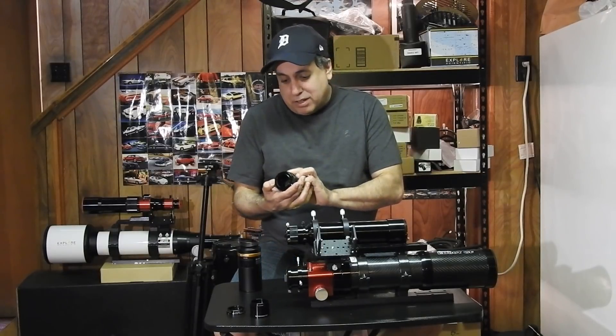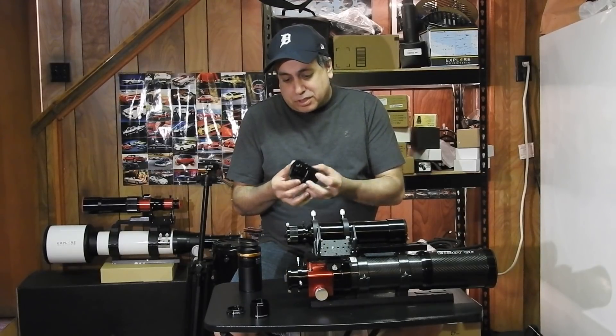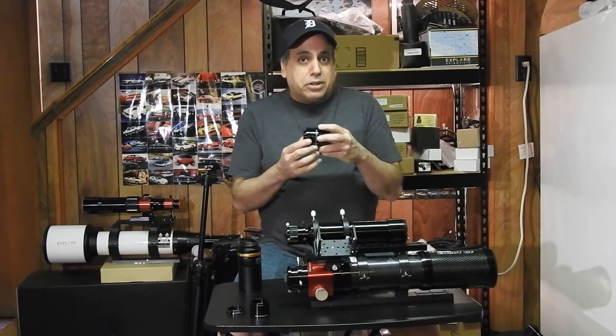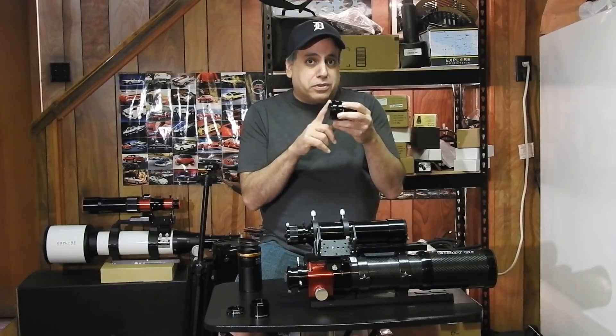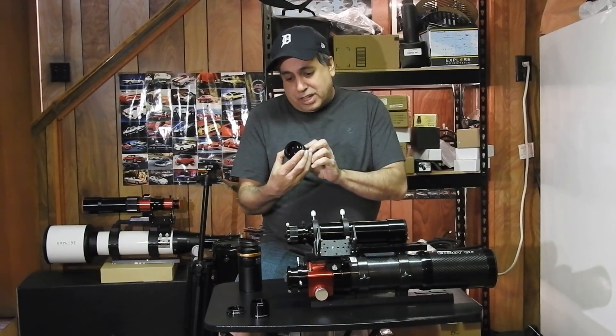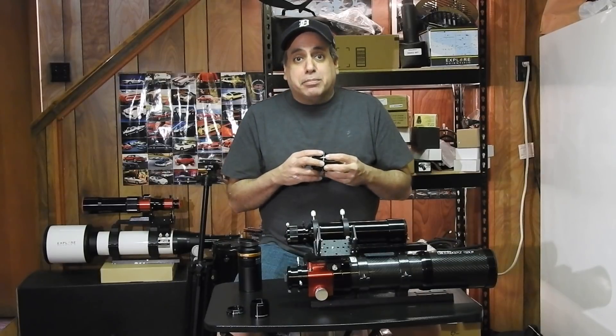In this case, this is the Orion 0.8 focal reducer. The reducer documentation tells you how much space you need between the reducer and the camera sensor. In this case, I need 55 millimeters of space.